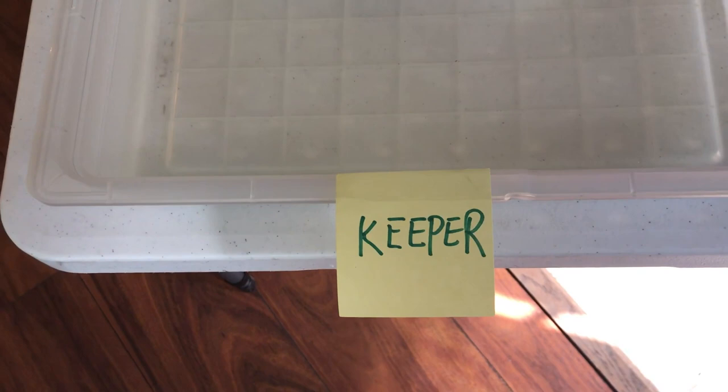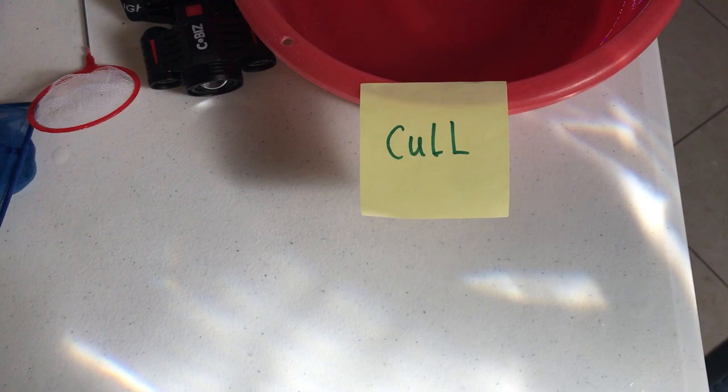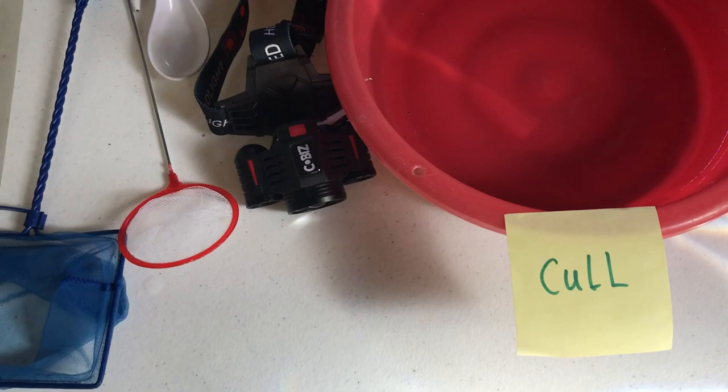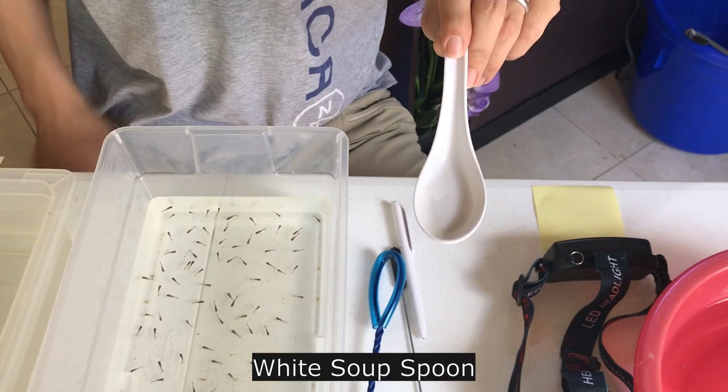The keeper tank is also very simple. I use a storage tank with a wider face, so you get more oxygen for the keeper tank. And then this is a cull box — I use red color to indicate this is cull, something we don't need. In terms of other equipment, you probably need a hide light in case you need stronger light to tell the shape. I also sometimes need a soup spoon — make sure you have a white background soup spoon so it's easy to tell the shape of the fish.